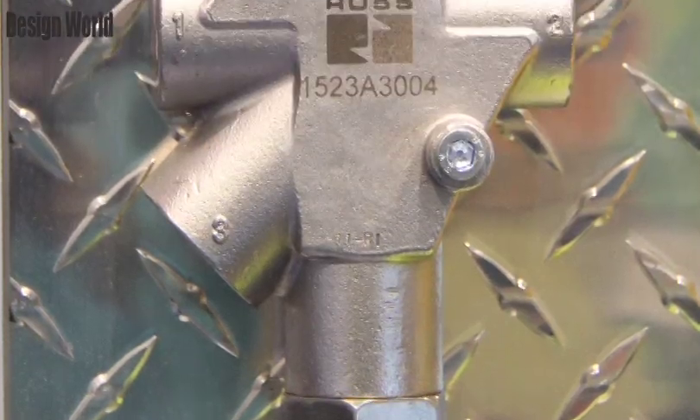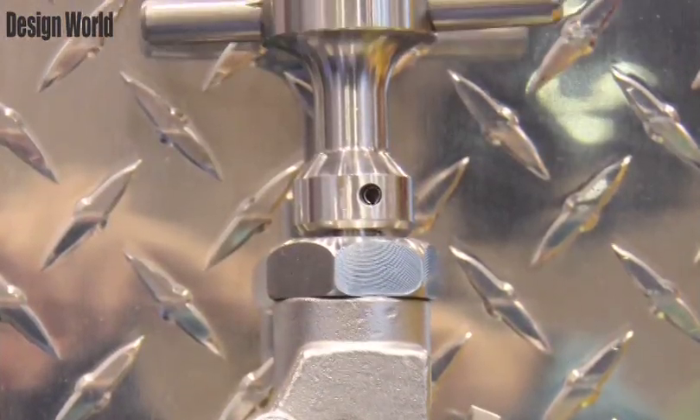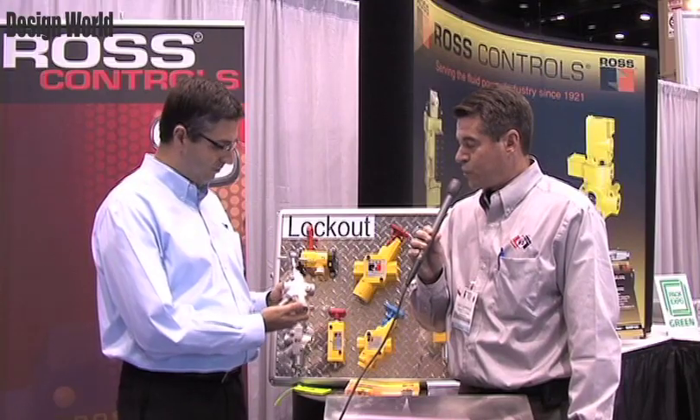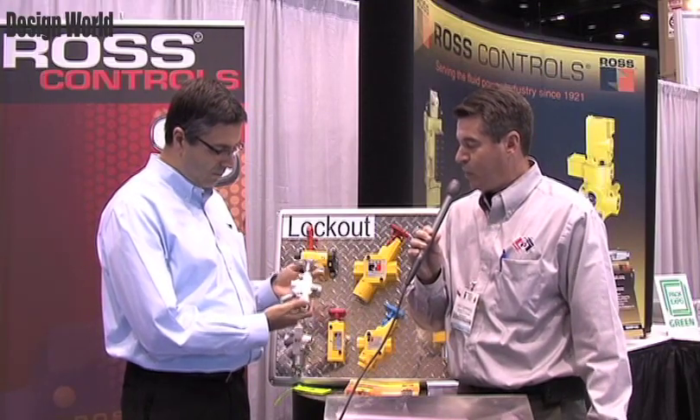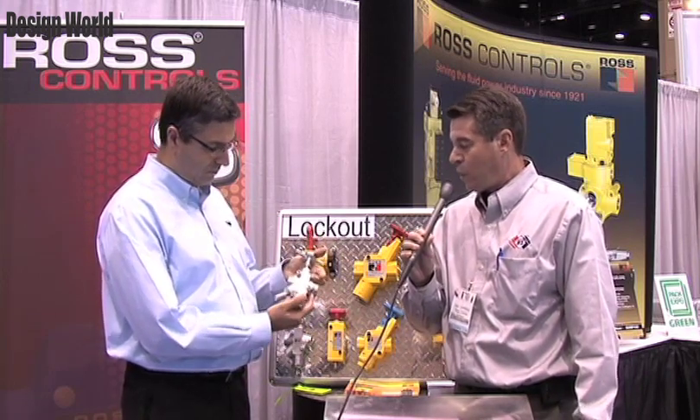Most recently, we've introduced a new stainless steel version. It's a 316 stainless, suitable for washdown applications. It's got redundant sealing to prevent contaminant ingression. All the surfaces are sloped for washdown capability, for use in the food industry, chemical processing, or any locations where aluminum just can't stand up to the contamination in the environment.